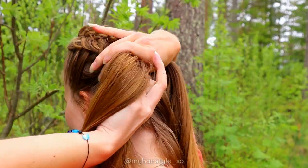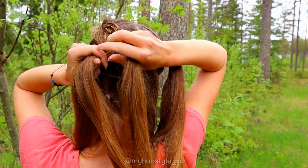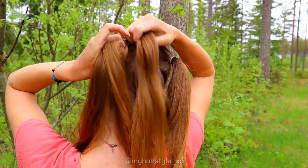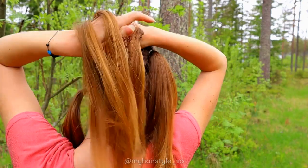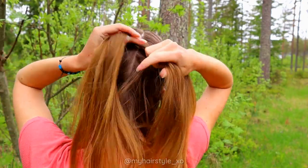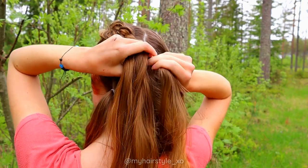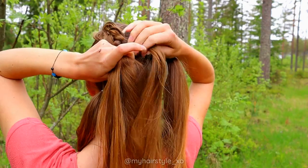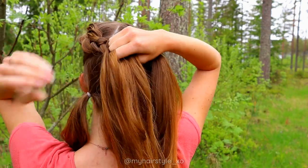Now when I have braided the whole topmost section, I continued the braiding on the lower right section. Simply bring the right strand under the middle and add some hair, then bring the left strand under the middle and add some hair.